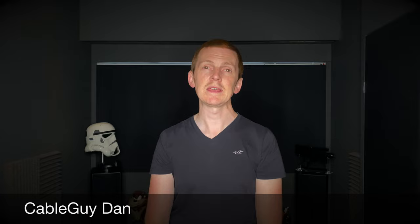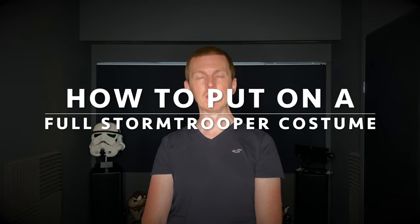Hello and welcome back to another video on the channel. I'm Dan Cableguy, thanks for joining me. Today I'm going to do an updated video on how to put on a full Stormtrooper costume with a few tips and tricks along the way. I hope you enjoy the video — if you do please feel free to drop a like and subscribe, and any questions do pop them in the comments.